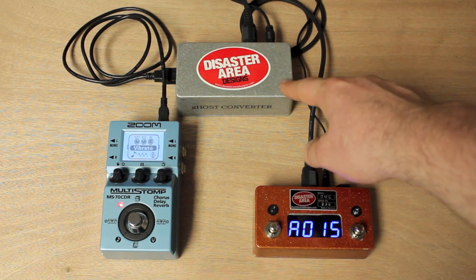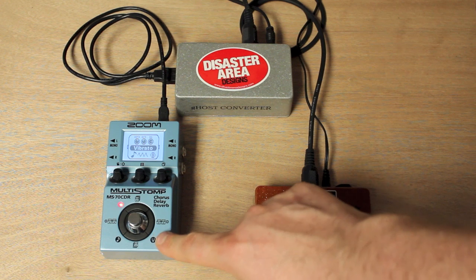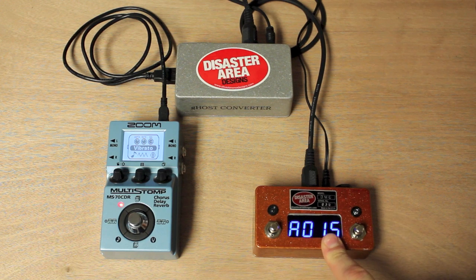So the Ghost Converter — it's small, compact, robust. You don't have to drag a computer out on stage anymore to interface with your USB MIDI gear. And it also lets you connect USB MIDI only devices such as the Zoom Multi-Stomp Series, G5, G3, etc., to standard MIDI gear. We'll have these available sometime later this summer. Check our Facebook page and our Instagram feed for more information. Thanks so much.